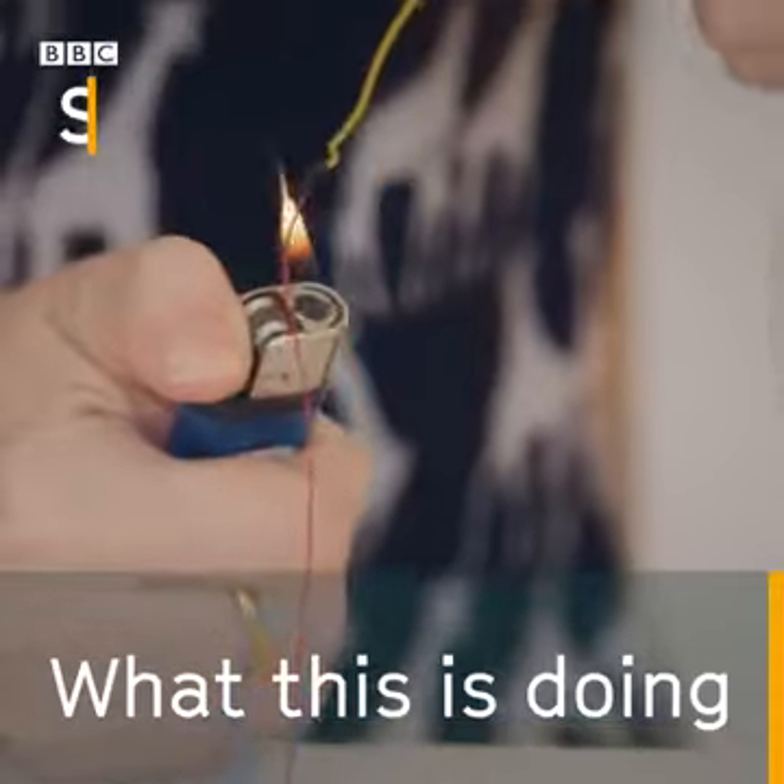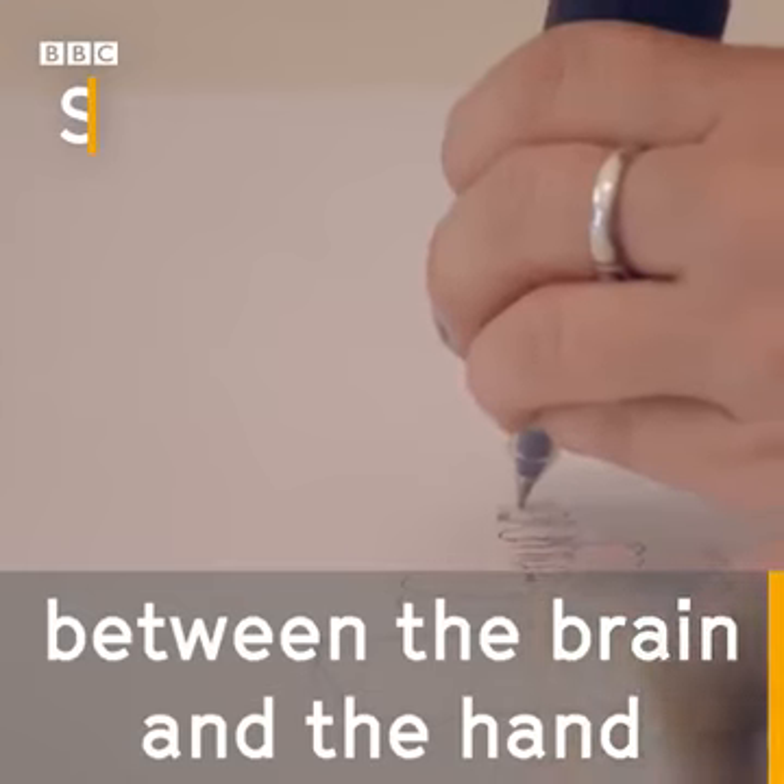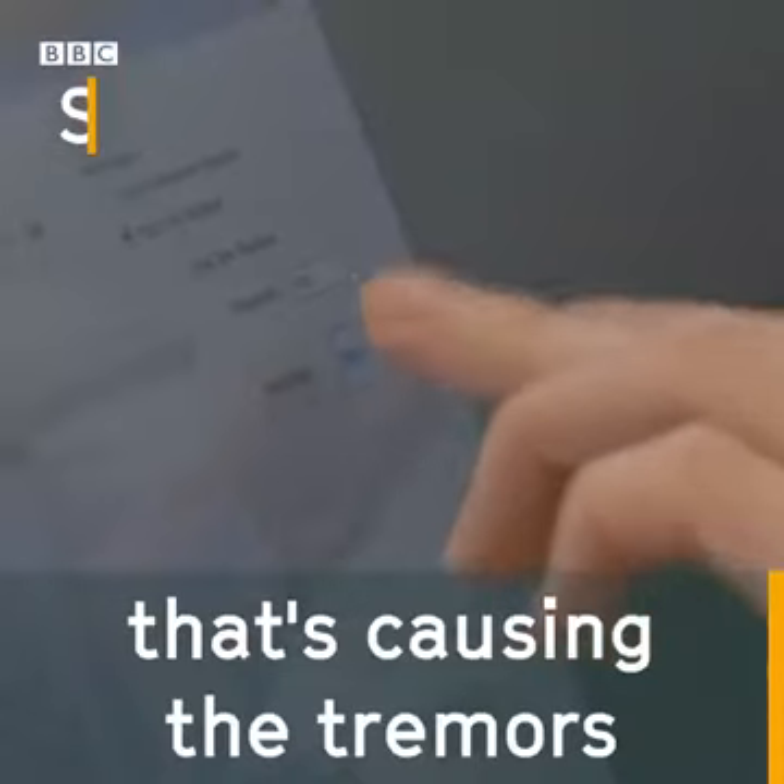What this is doing is it's short-circuiting whatever feedback loop there is between the brain and the hand that's causing the tremors.